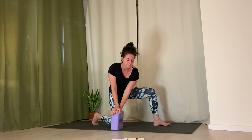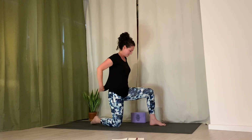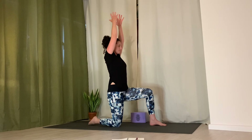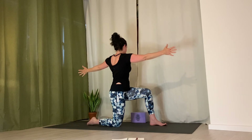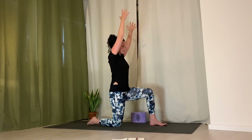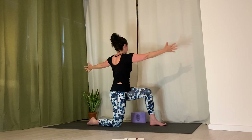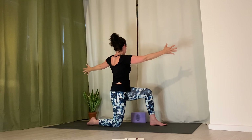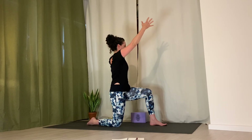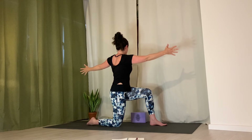Bring your back knee to the ground — left leg forward, right knee to the ground. Inhale, arms up. Exhale, twist: left arm twisting back, right arm forward. Inhale, up. Exhale, twist. Inhale, up — expand back ribs and side ribs. Exhale, twist, keeping hips neutral so you're just twisting through the mid spine. Continue for several rounds, then bring arms down and switch legs.